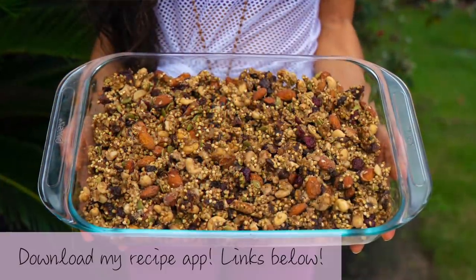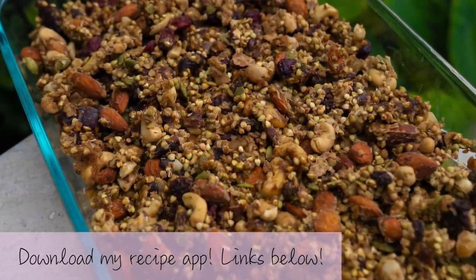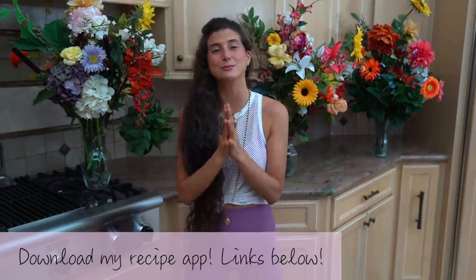Thank you all so much for watching this video today. I hope that you give this granola recipe a try — I personally love it and think that it is bomb, and I hope that you love it just as much as me. If you want this exact recipe and over 300 more raw vegan recipes, be sure to download my fully raw vegan recipe app — the link is in the description below. You can get it on iTunes and Google Play. There are videos, challenges, shopping lists, and so much more in this app.